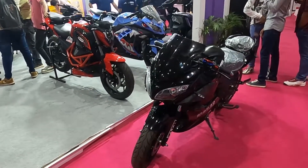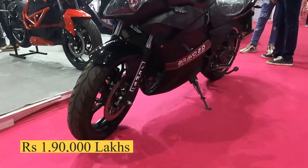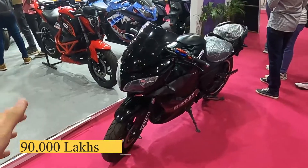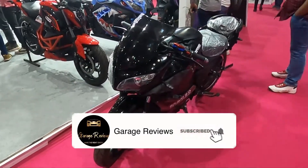This is the ADMS Bravo 2.0. Its top speed is around 100 km and its real-world range is around 100 km. It has a 150 variant in which you get a range of 150 km.